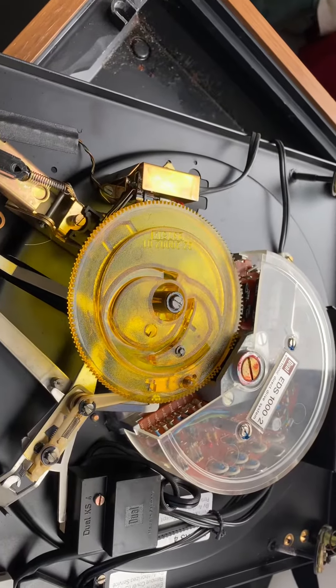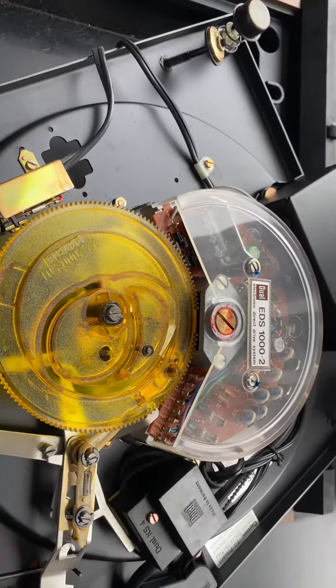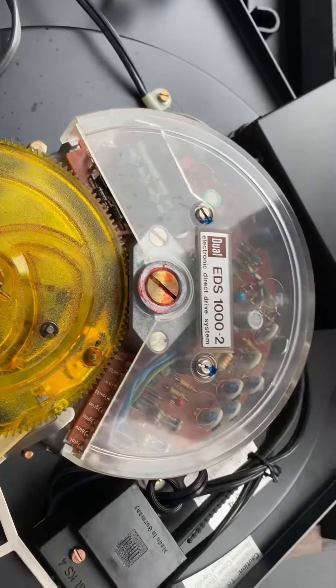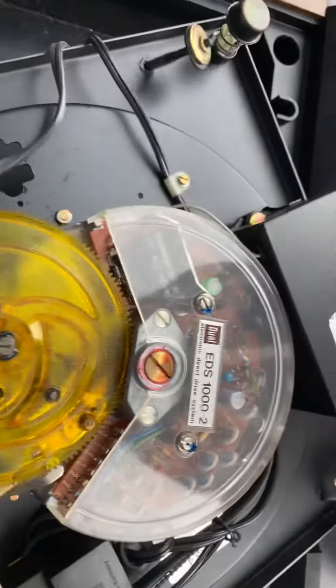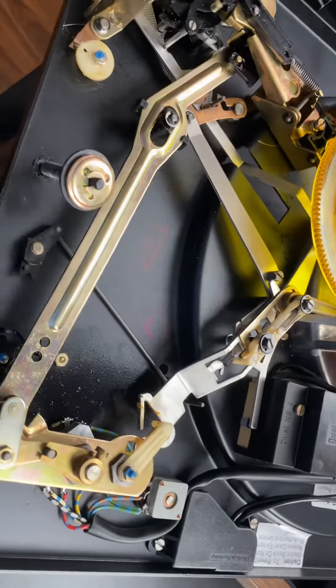Hello guys, hope you're doing well. I'm back again from Toronto, Ontario, Canada. Today's video is for the Dual CS 721 electronic direct drive turntable. Please ignore the other noise — my dryer is working — anyway, so this is the...